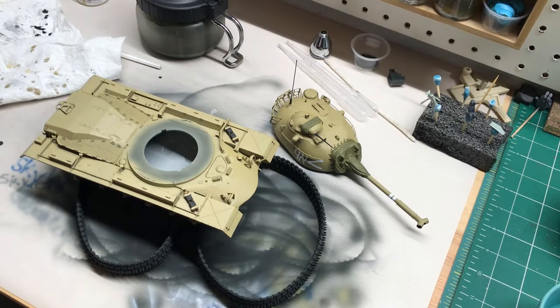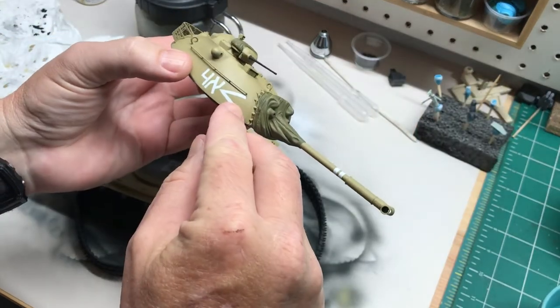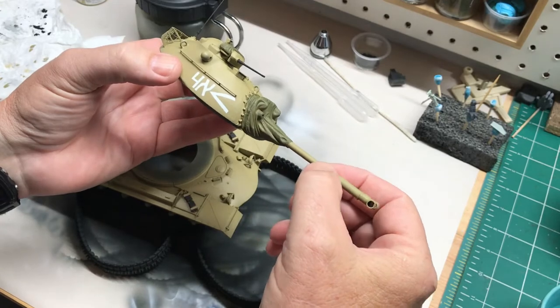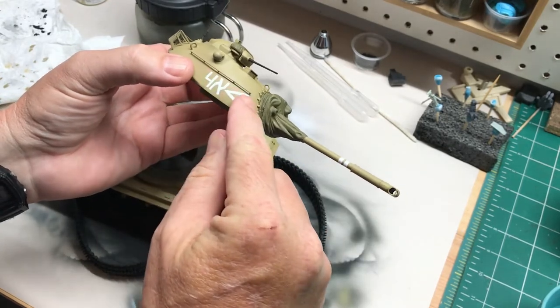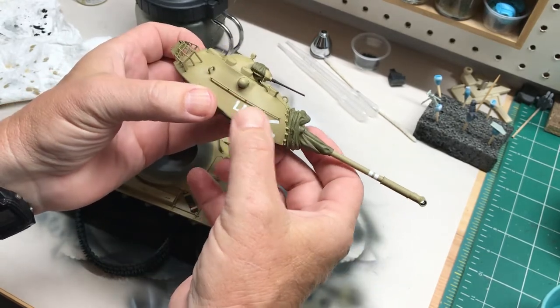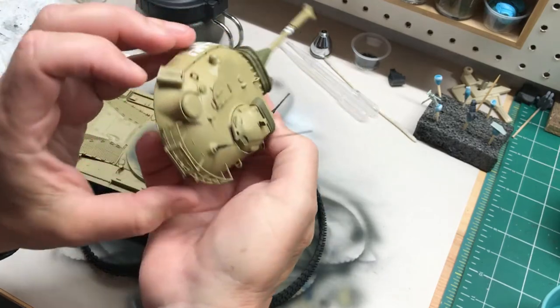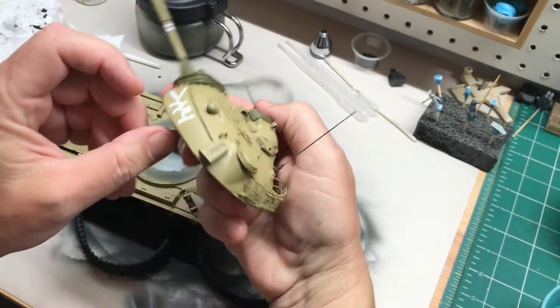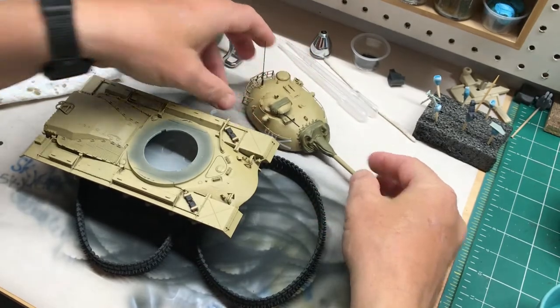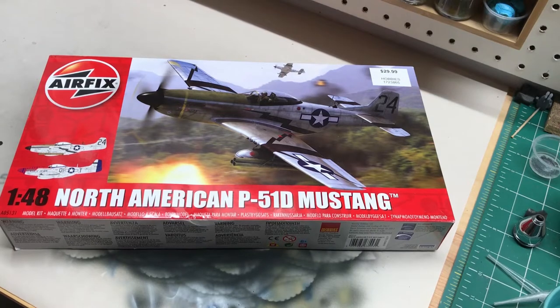I'm definitely going to be building one of these again in the future, doing the A3 version in Vietnam-era US markings and colors. There's not a whole lot of difference between the two kits — some detail stuff but that's about it. This one's going along nicely. I really like the decals on this kit; there's like no carrier film present at all. I've got a pretty good method for putting them on, so when I do weathering you won't have those telltale marks from thick carrier film.